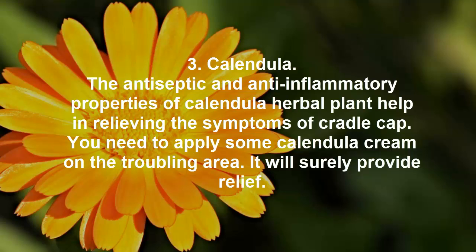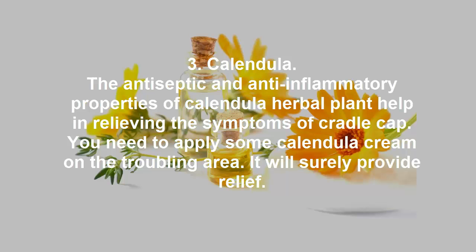3. Calendula. The antiseptic and anti-inflammatory properties of the calendula herbal plant help in relieving the symptoms of cradle cap. You need to apply some calendula cream on the troubling area. It will surely provide relief.